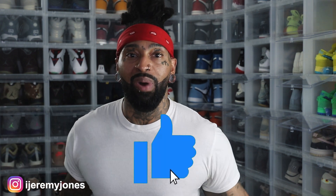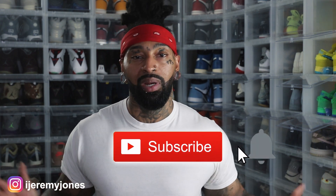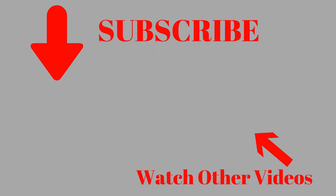All right, I'm going to go ahead and wrap this up. Y'all be sure to hit that like button — it really helps the channel out. And if you're new, consider subscribing. I make content about sneakers. My name is Jeremy Jones, and thank you for watching. I'm out — see you next time.